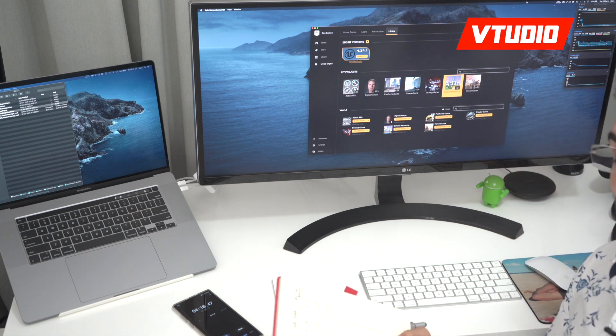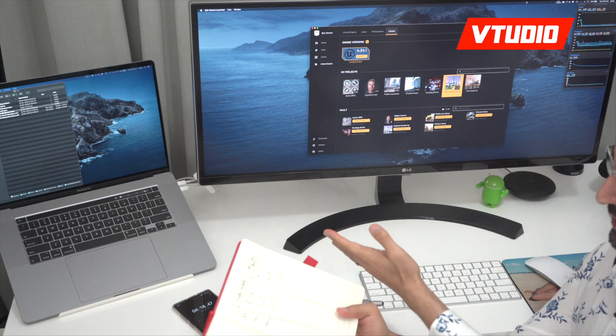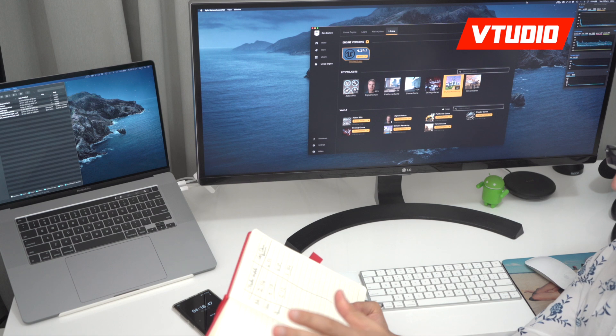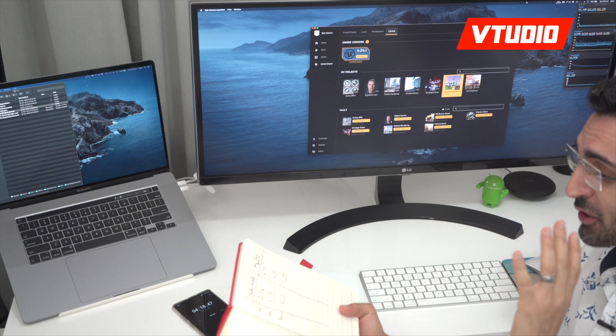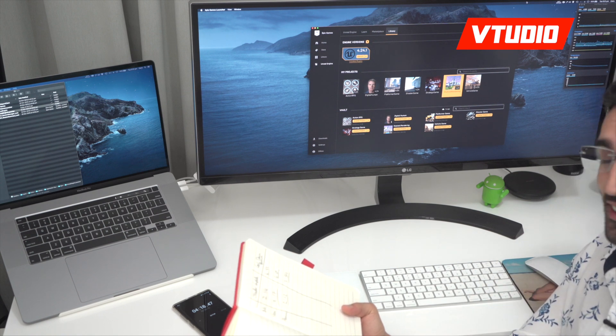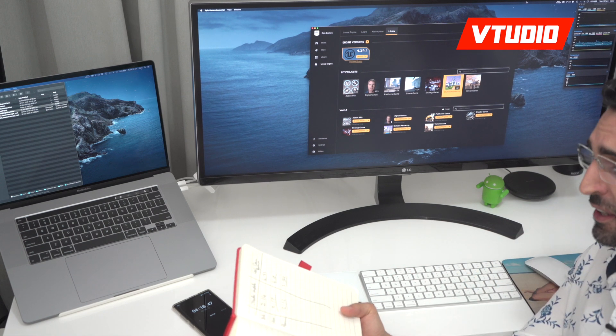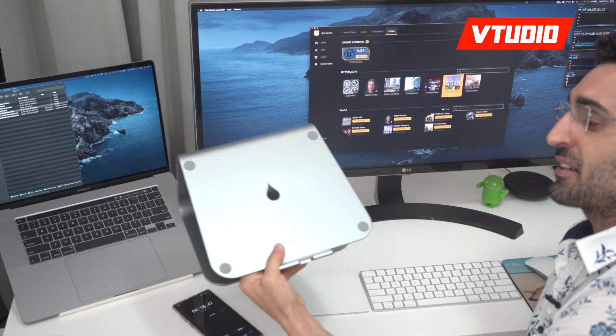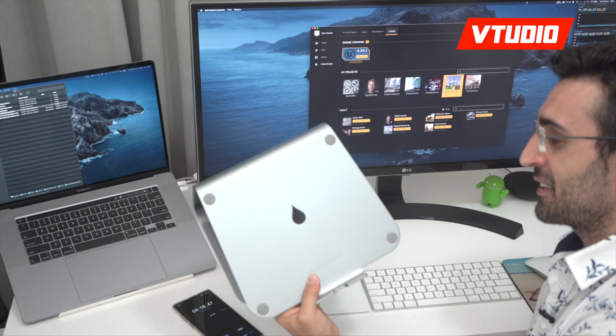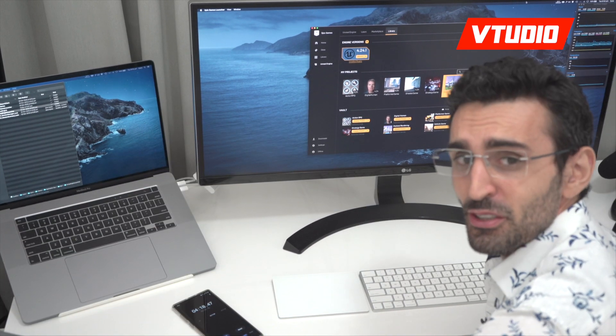So what did we learn? Having it not on a stand makes your Mac cool down the slowest. Having it on any stand makes it cool down faster than no stand at all, by about 30 seconds. But having an aluminium stand like the M Stand makes it cool down the fastest. Pretty useful results.